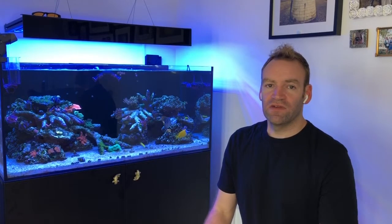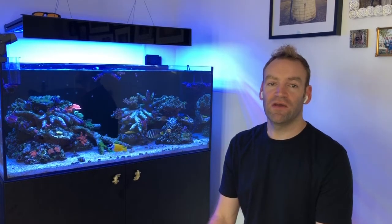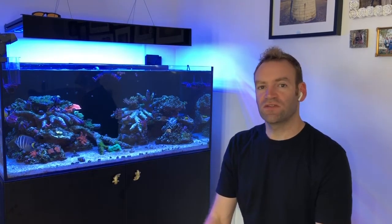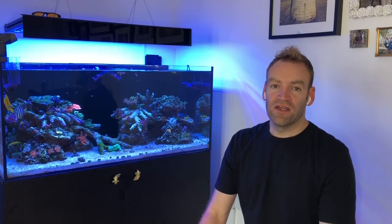Hey everyone, it's Ian here — ReefSys on Instagram and YouTube. I'm making a really quick video about salinity in my reef tank. This is my Aqua One ReefSys 326, around 325 litres in the display tank, and I made a massive mistake on day one.